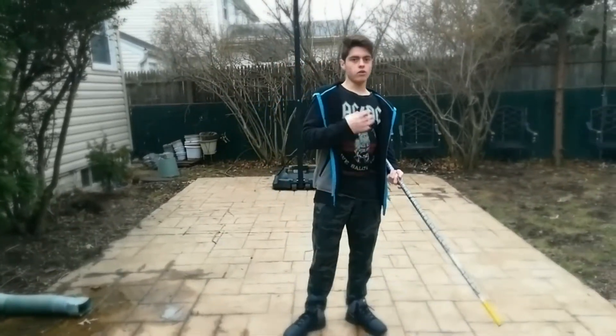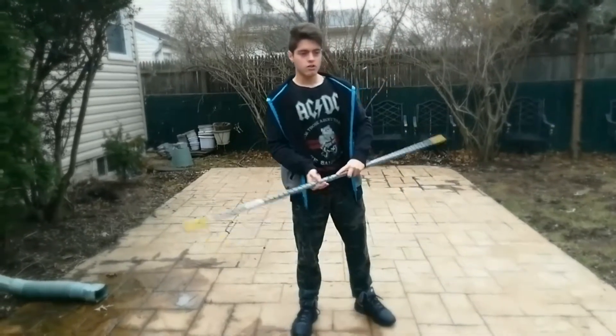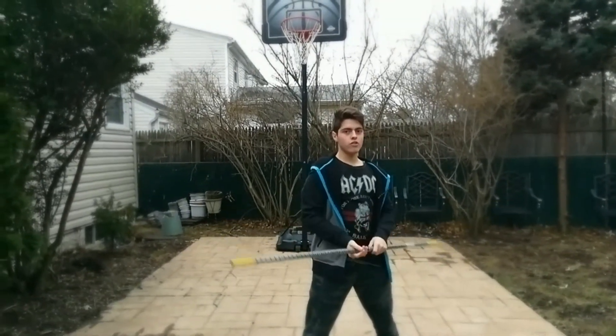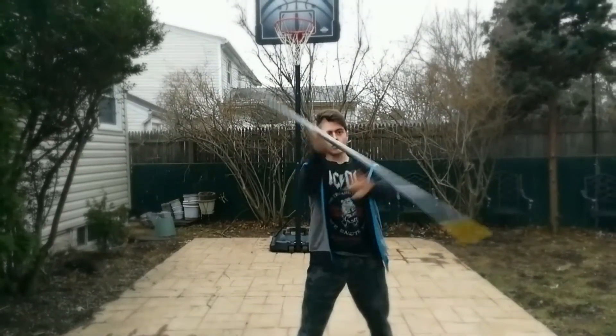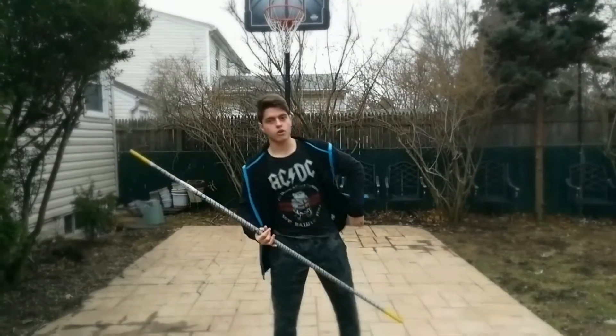We're going to cover something called an over the top, or a helicopter — it depends on who you ask. Pretty much what you do is you bring the Bo Staff over the top and you continue to spin it. There are a couple ways you can do it: you can either spin it on an open palm, or you can spin it through your fingers on top. It really depends on your personal preference which one you do.